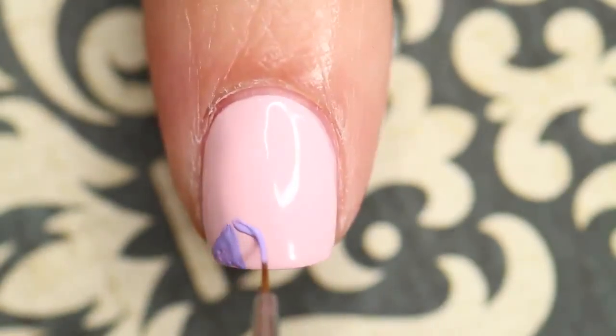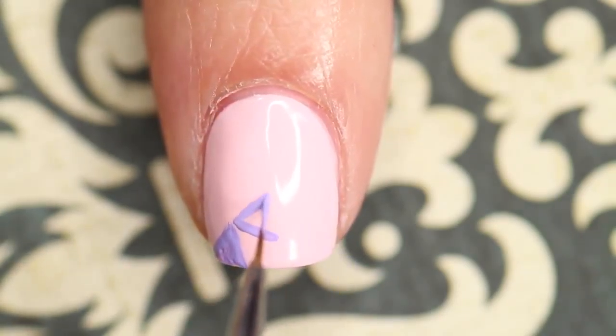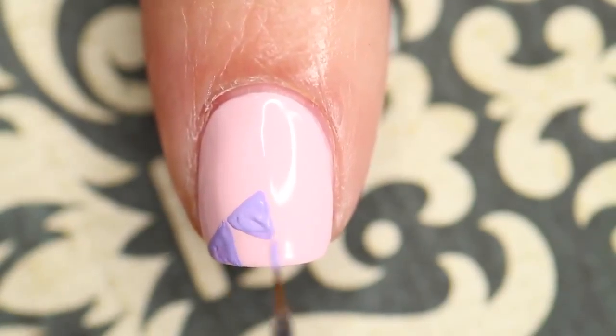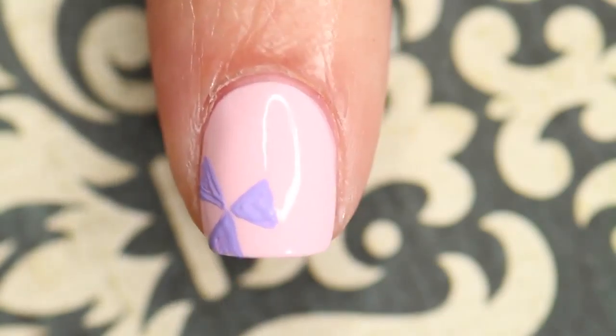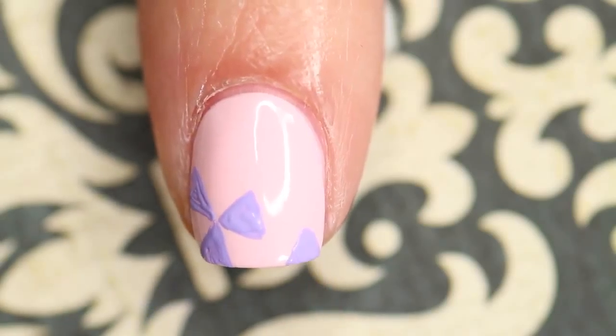A lot of you have asked me why I use acrylic paint over nail polish for hand painted designs, and the answer is mostly because it is much easier to work with. The formula of acrylic paint is thinner so it doesn't get as thick and goopy when you're working with it, and you don't have to clean your brush as often. It also dries faster so that you can move on to the next step in a more timely manner, and it also doesn't smell.